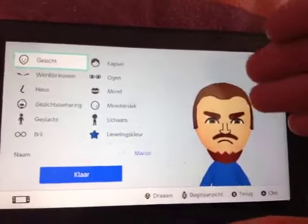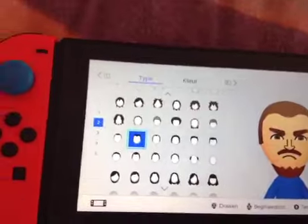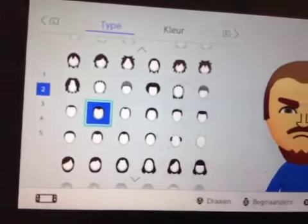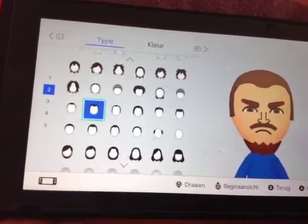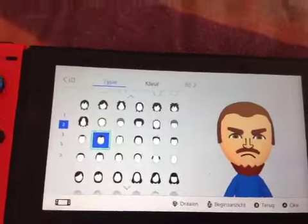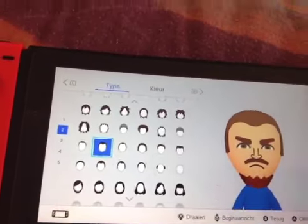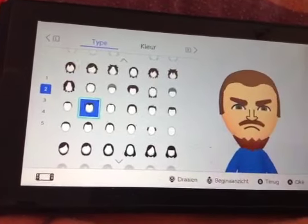It took a while to make Marco, so I'm sorry for that. For the hair, you want to go to page 2 and pick this one right here. This is the best hairstyle I could find for Marco — it's kind of accurate to his original design from Meta Runner. It's not perfect, but it's the closest option.